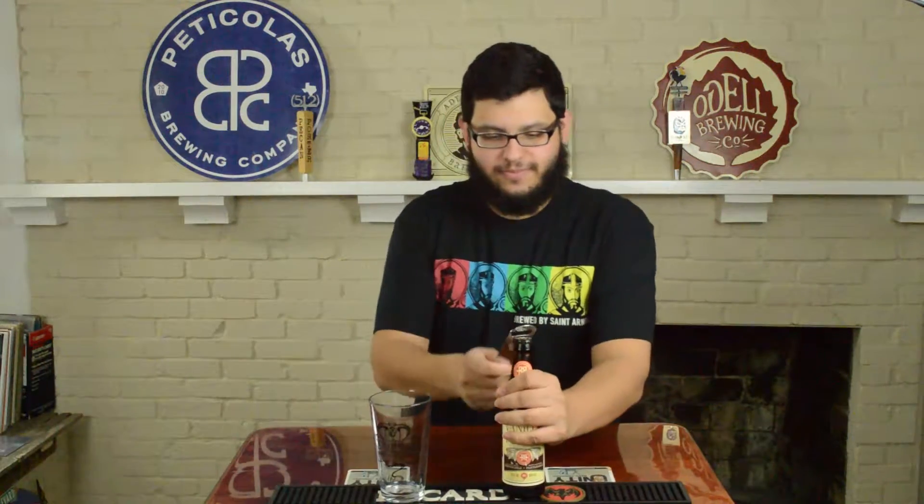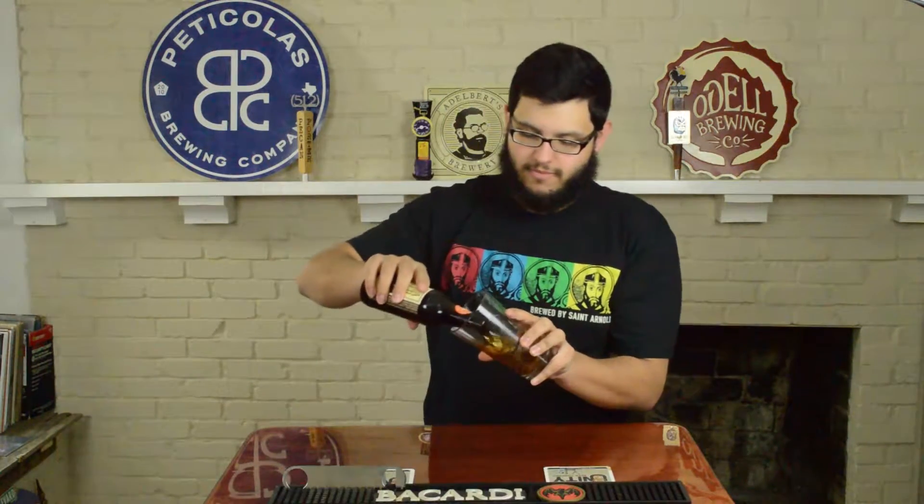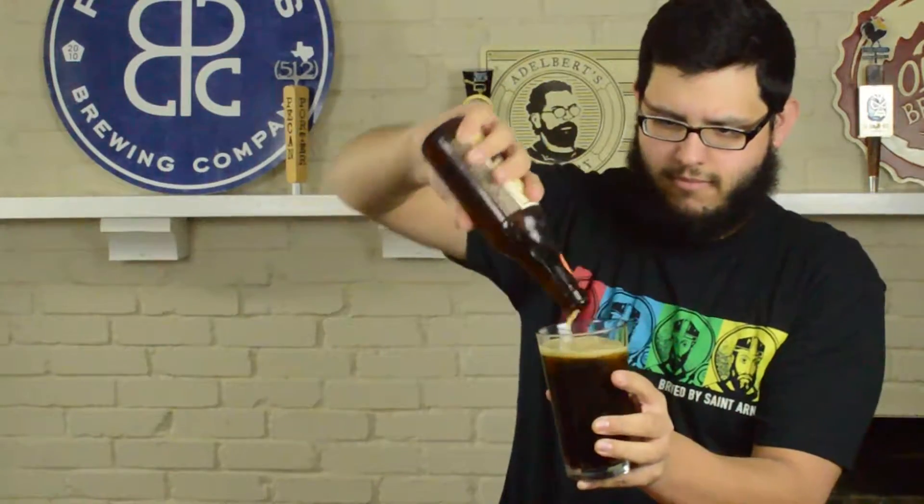Let's try it out. Alright. I get an off-white beige head, not super thick. A lot of times you'll find this beer on nitro on tap if you find it in a bar. This is a purely CO2 version of the beer, but I get an off-white, kind of beige-ish head.